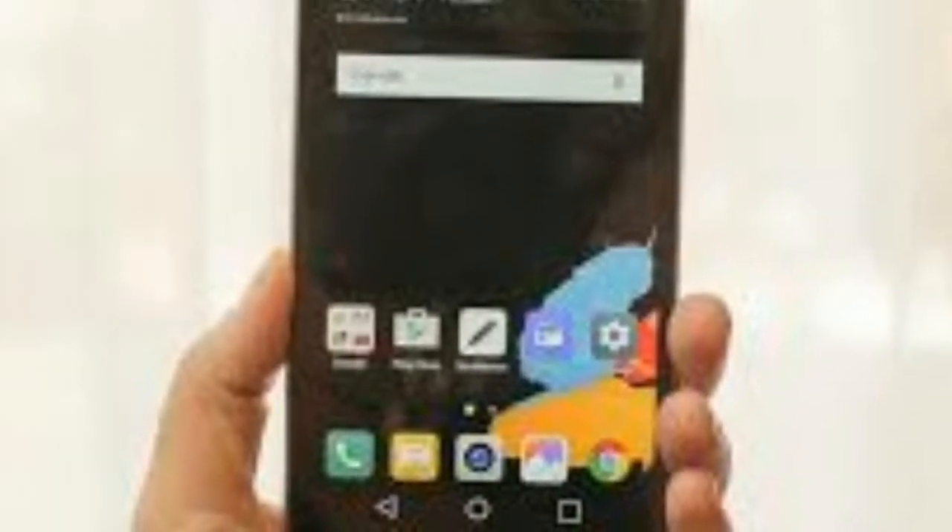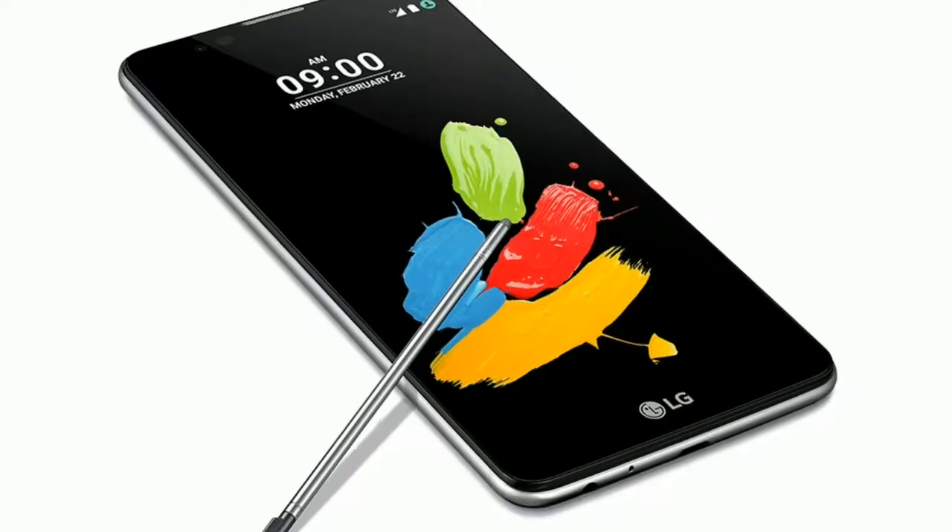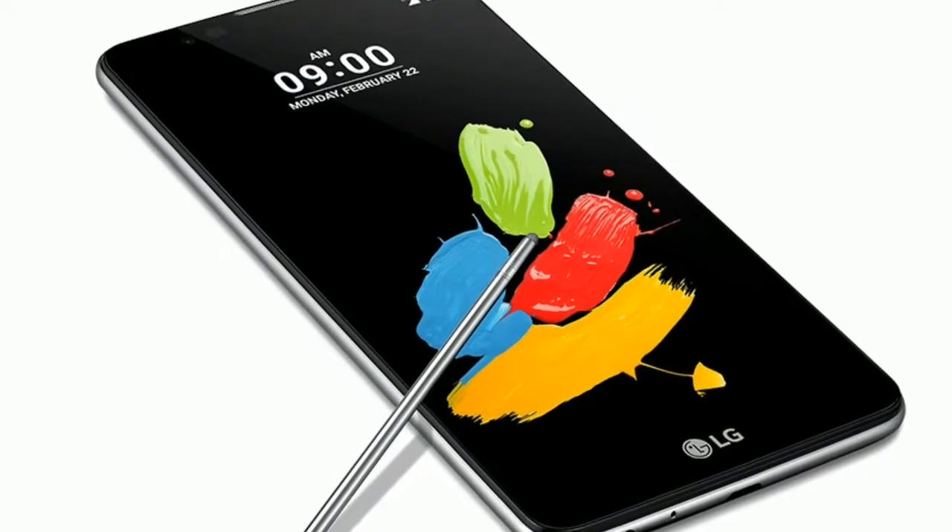Thankfully you shouldn't lose it, as the Stylus 2 will alert you via a feature known as Pen Keeper if you start moving off with the phone when its Stylus port is empty.